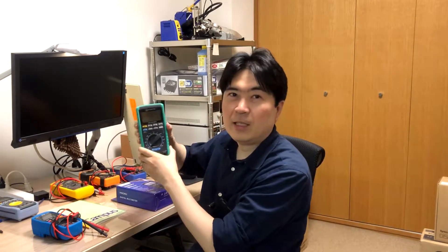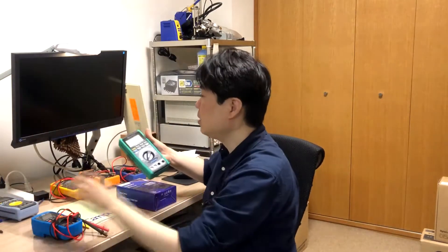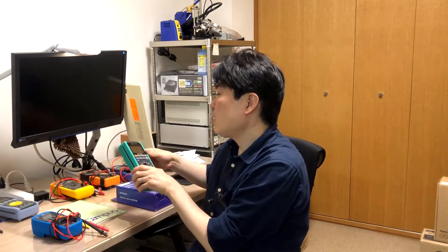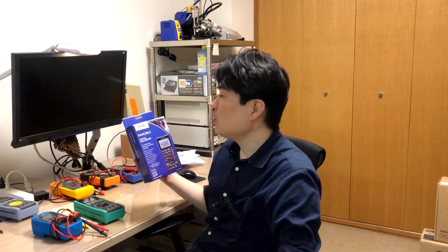I bought it second-hand, so there were black marks all over it. I cleaned it with a rag, and it had a little bit of scratch on the screen, so I polished it with sandpaper and compound. And then there's the Hioki DT4282.